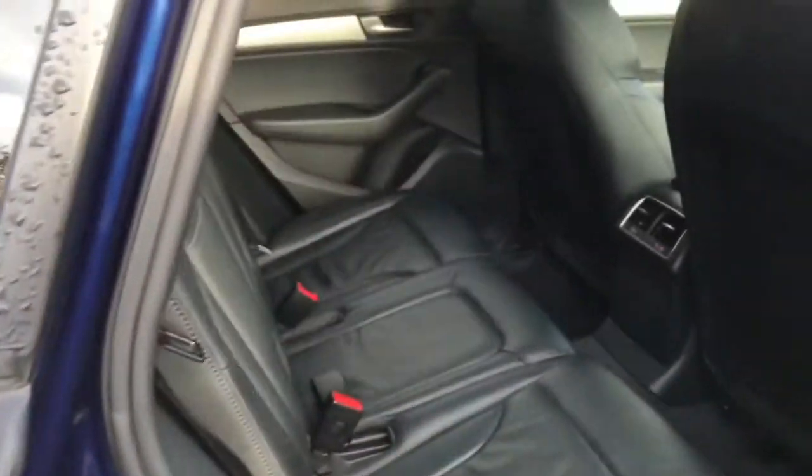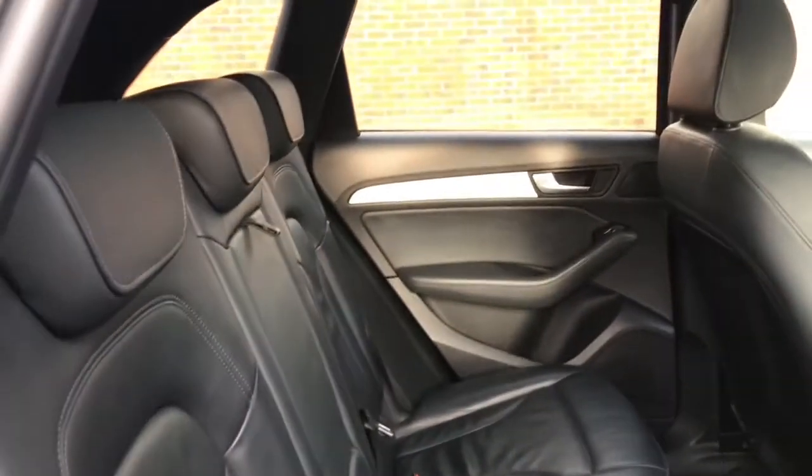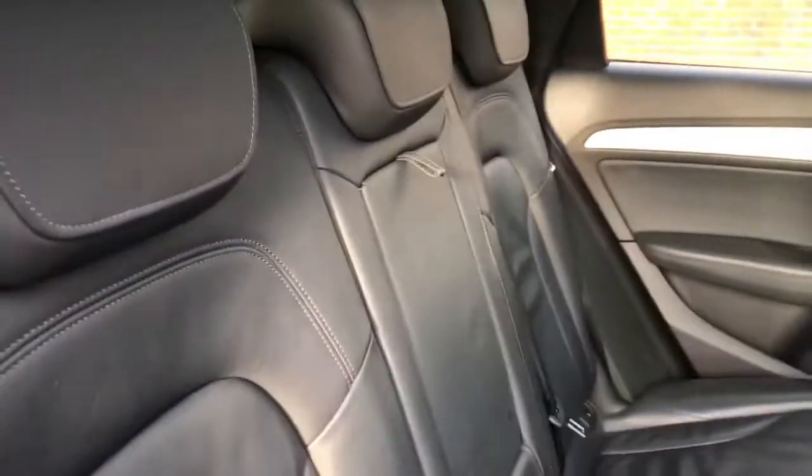I'll just open up the back for you now. Here you can see you're met with this Nappa leather interior, adding to the premium feel of this vehicle. It does come with your middle seat that opens up to be an armrest. As you can see, this is a five seater as well.